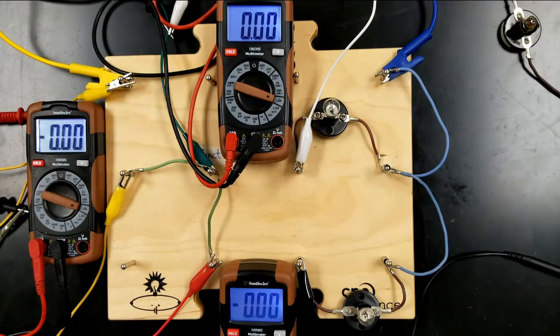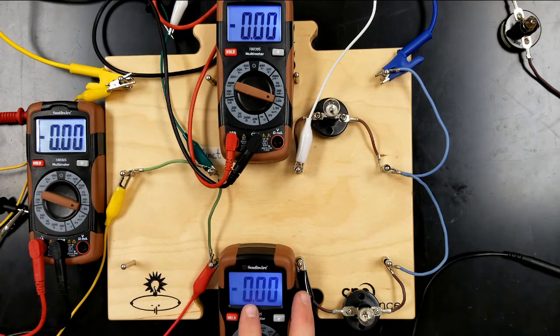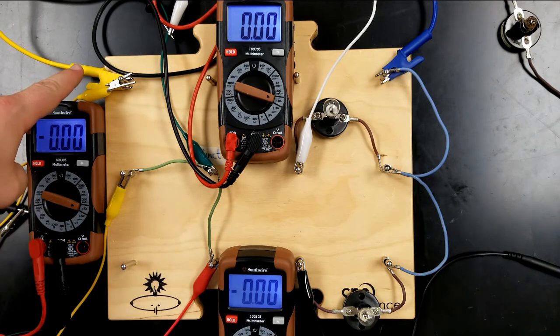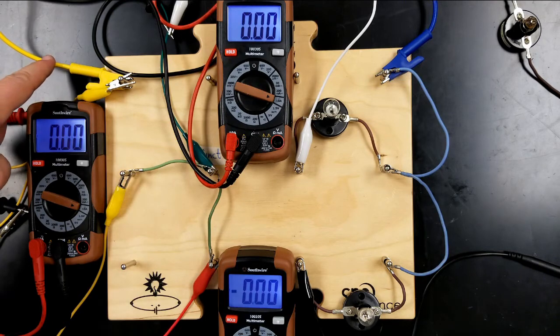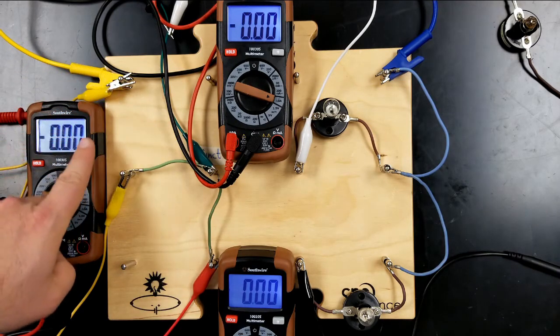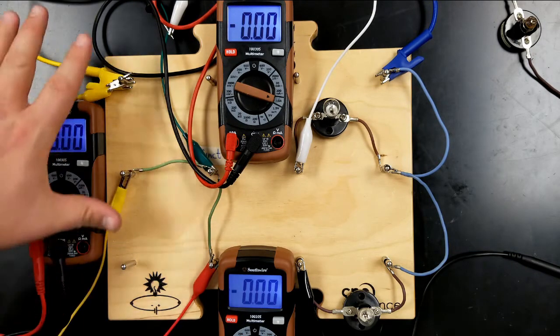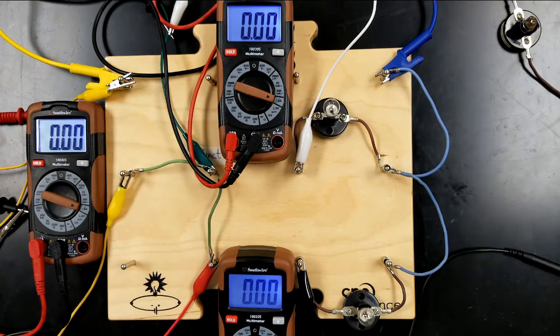I've got this circuit set up with 3 ammeters. It's a bit of a mess of wires due to all these meters, so let me walk you through it. Current is going to come in from the battery from this yellow wire, connected to my battery. It's going to go through this ammeter and then to this yellow wire. Everything up to this point is yellow — that's my input.